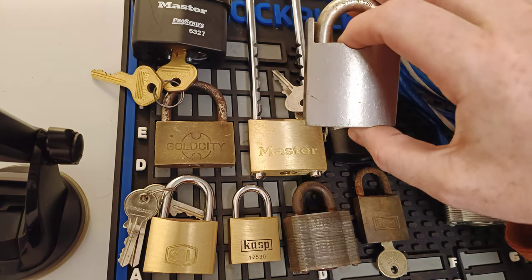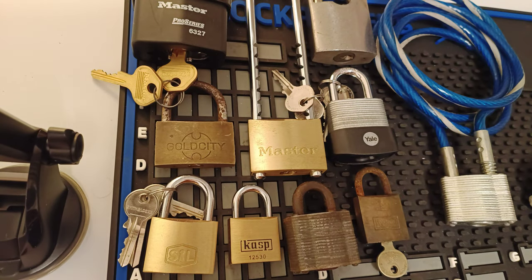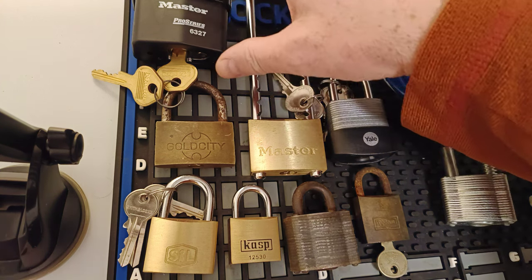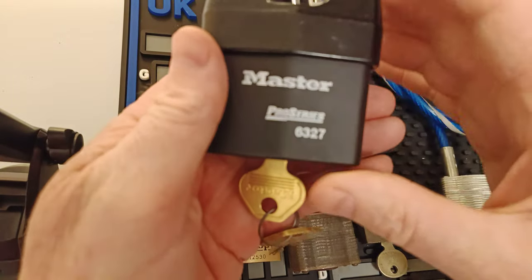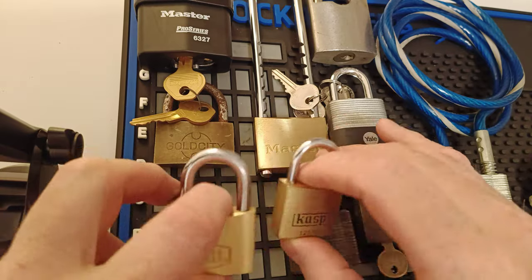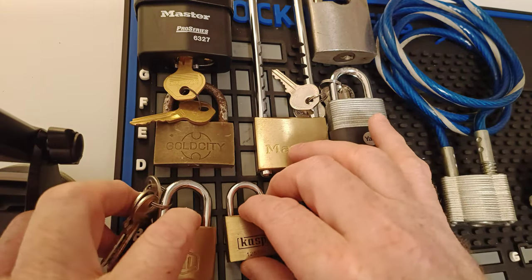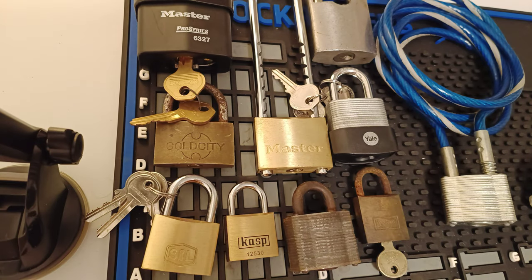That one, that one worries me, I think. He offered me a loan of these to pick on my channel and maybe help him out with a couple of them, because from memory there was this great big Master Lock 6327 and these two that he hadn't been able to pick. So I can maybe offer him some advice on those.